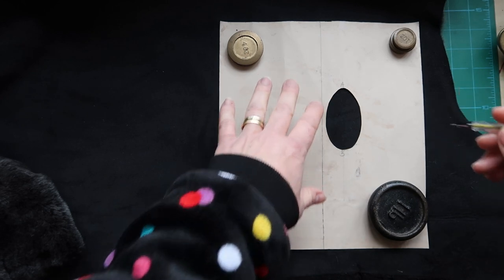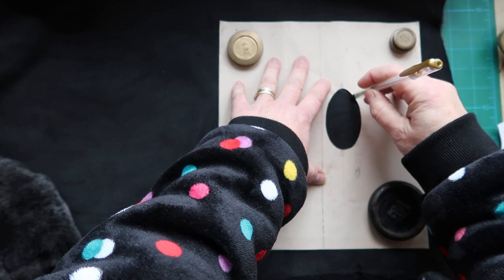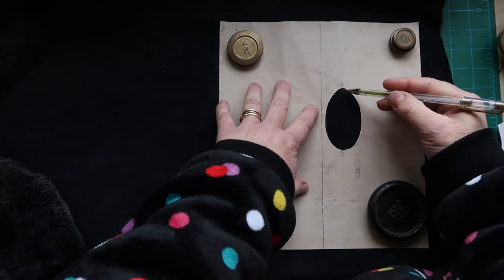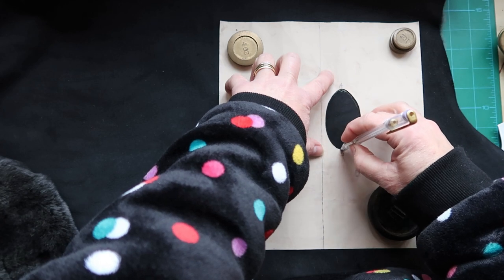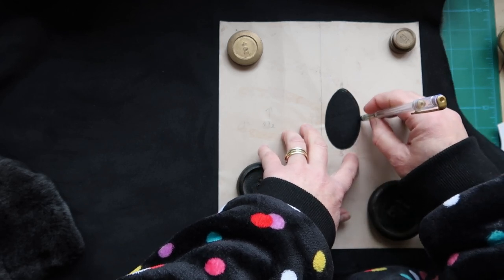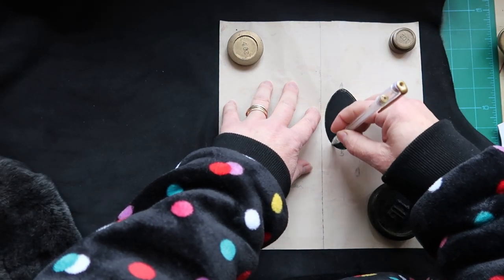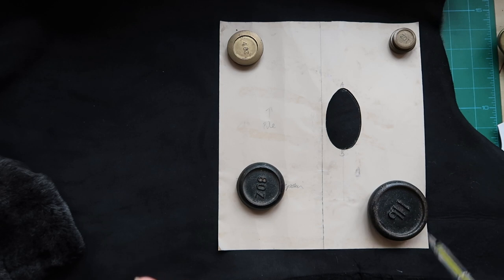I'm using a gel pen to draw on, keeping the nib very close to the edge of the card. If your nib sinks into the pile you'll end up drawing inside the line — always check it's right against the edge. I'll draw this piece, flip it over, get both drawn on, and then draw both thumbs before we cut out.